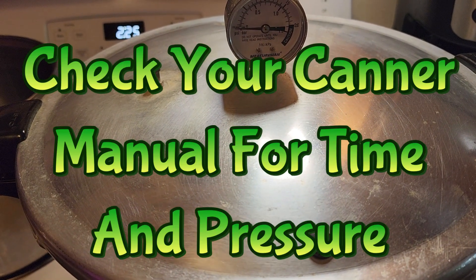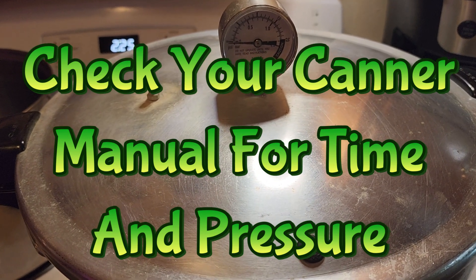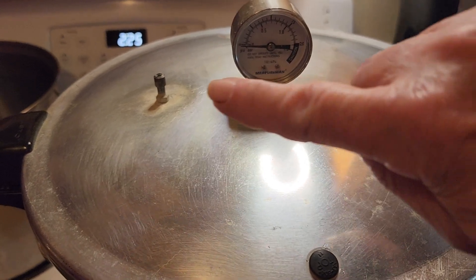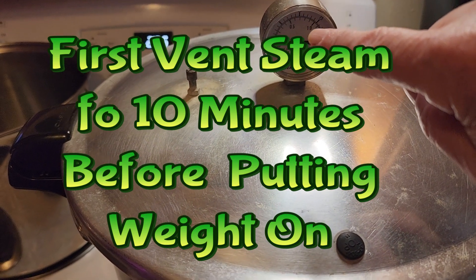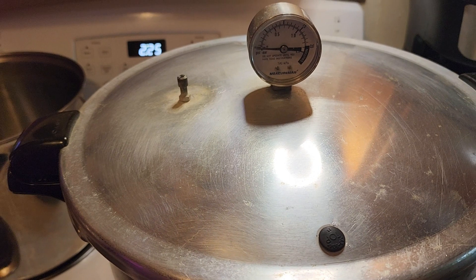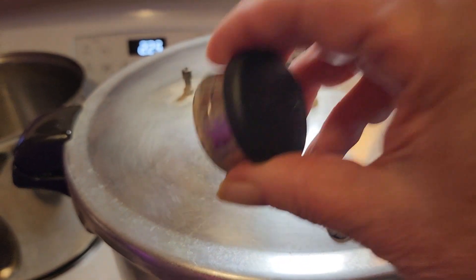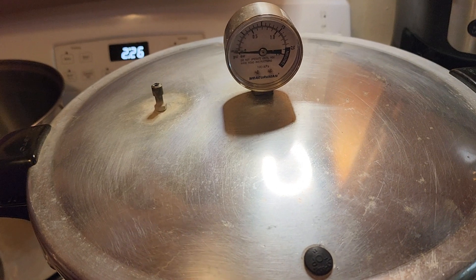Always check your manual for your elevation and how many pounds of pressure you're going to need for either quarts or pints. I'm using quarts so for my elevation it's going to take 11 pounds at 90 minutes. First it's got to vent for ten minutes to let the air out. After it vents for ten minutes I'll let it get up to 11 pounds, keeping an eye on the heat. After 90 minutes I'll turn it off, let the gauge go down to zero, and only after it gets to zero can I open the container and take the jars out.